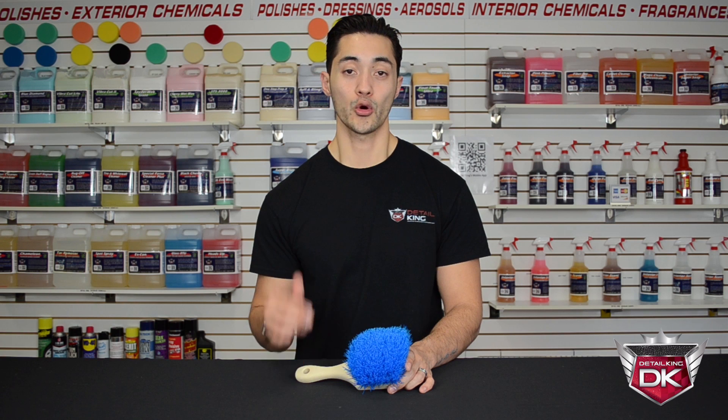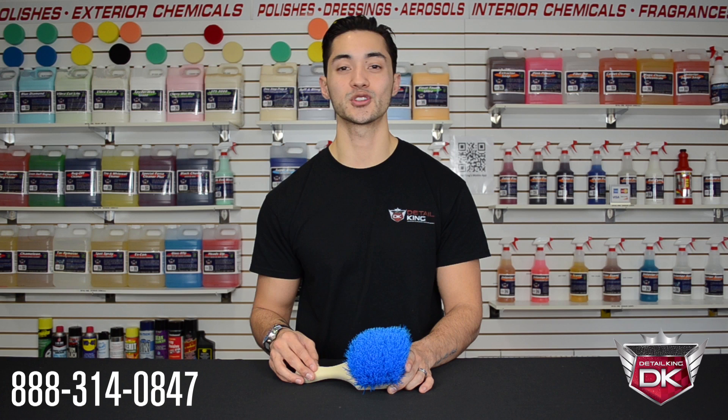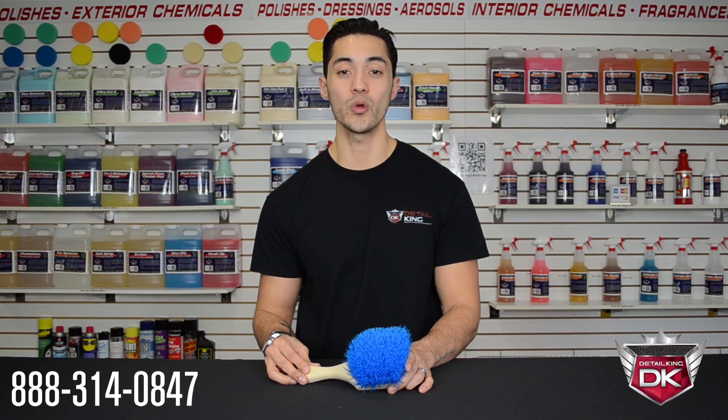For more information on this brush, visit us right here at DetailKing.com or give us a call and speak with one of our industry professionals. Also be sure to follow us on Facebook, Twitter, and Google+. I'm Matt — thanks for watching this video on the Heavy Duty Tire and Wheel Well Brush.